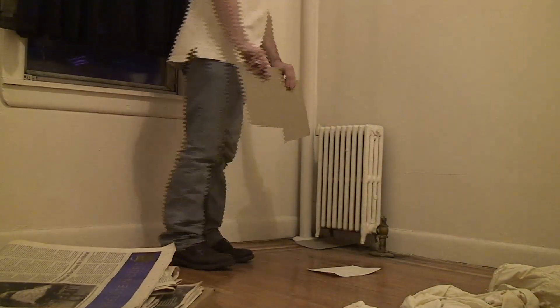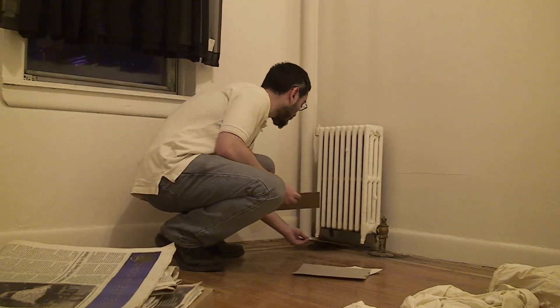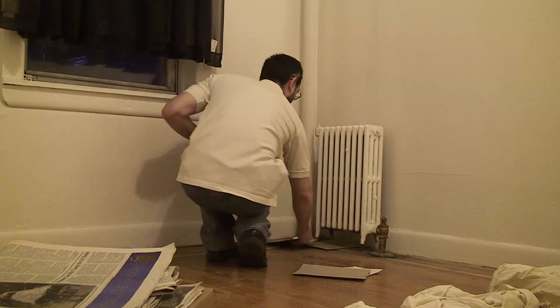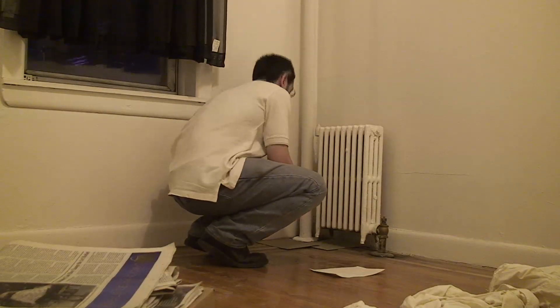I'm taking two plain sheets of cardboard and putting them under here. The cardboard is dry. It appears that this cardboard is already wet.